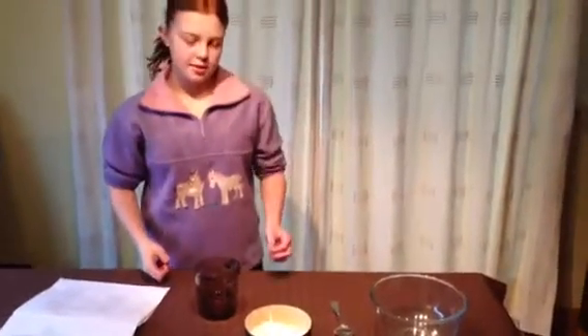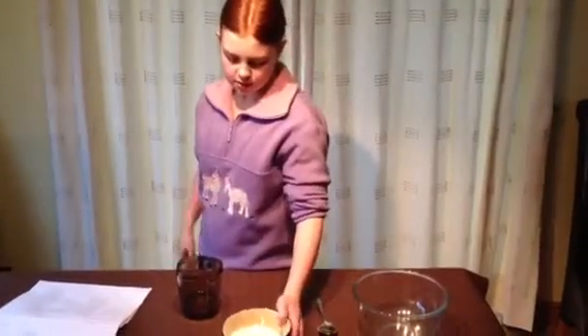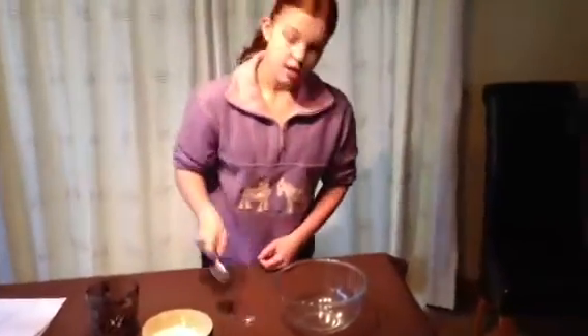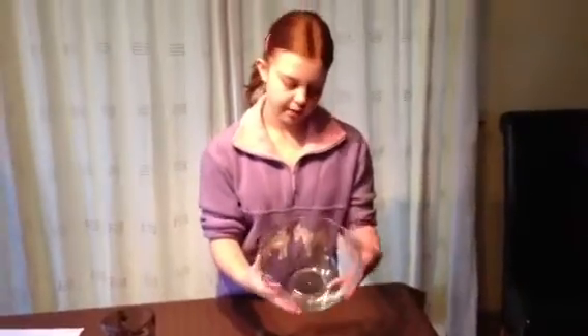Hi, I'm Grace and today I'm going to be showing you how to make corn flour slime. The ingredients you'll need to do the experiment is a bowl of corn flour, a jug of water, a tablespoon and a bowl.